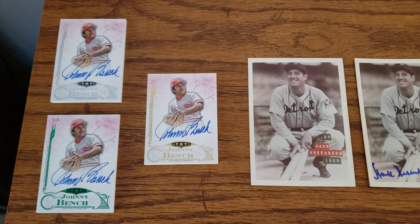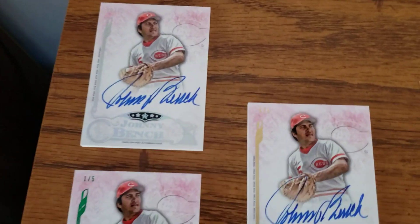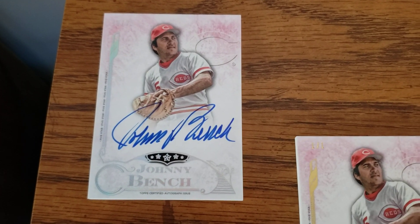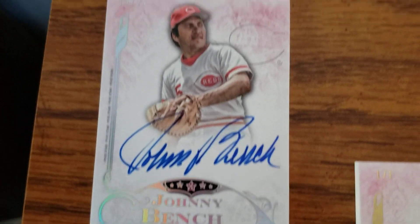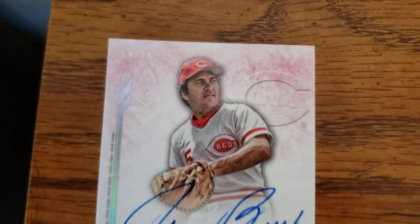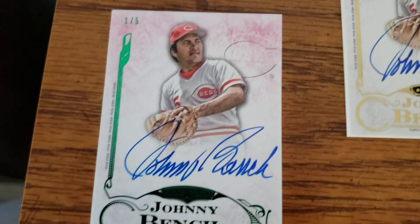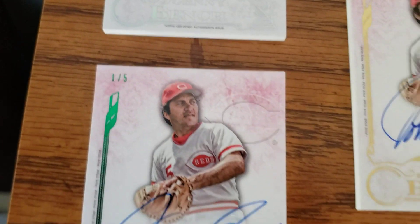First thing I want to show is this Five Star Bench card. I have a lot of the one-of-ones for Bench in the Five Star from up through 2018. This is the base, the 25. This is 2015 I believe, and I've had the green one — this is a one-of-five.